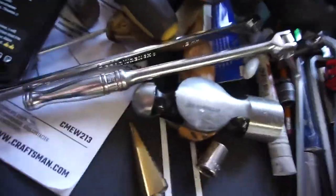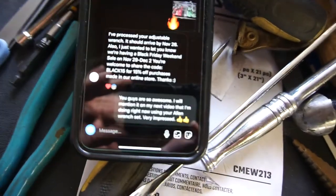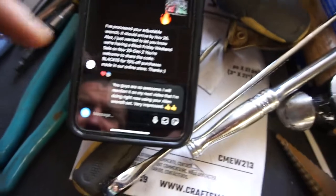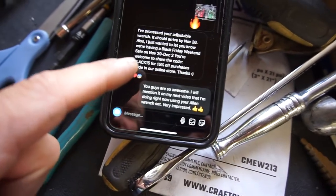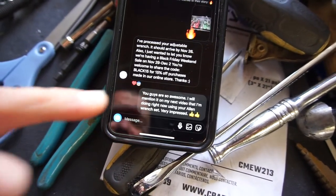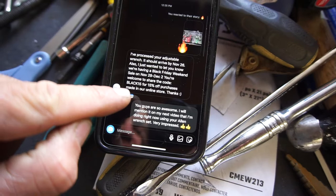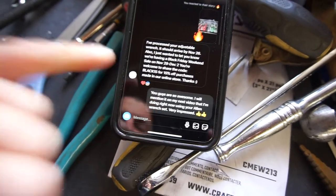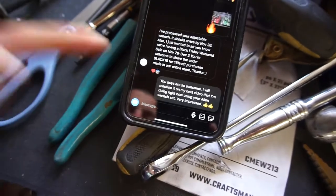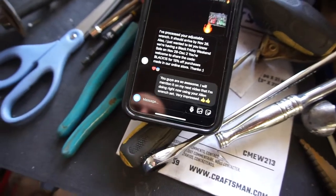They will have a Black Friday sale. Their message says: Black Friday weekend sale November 29th through December 2nd. Use coupon code BLACK15 — that's B-L-A-C-K-1-5, possibly all caps — for 15% off purchases made online. Pretty cool.